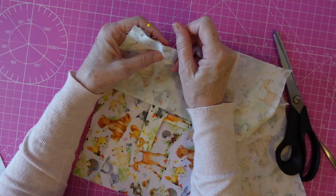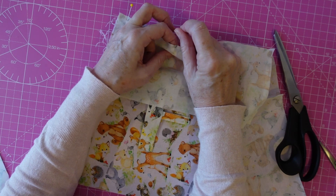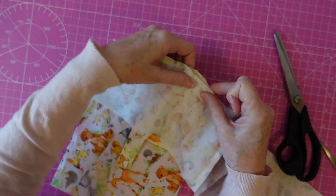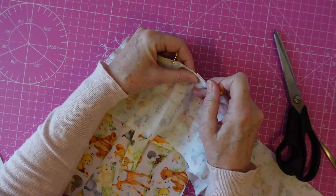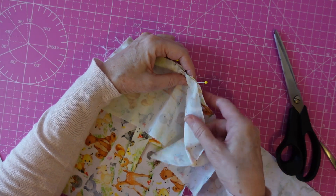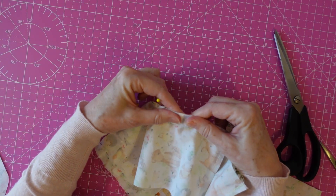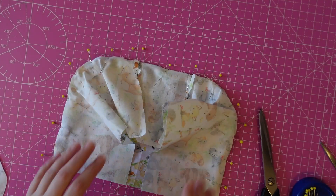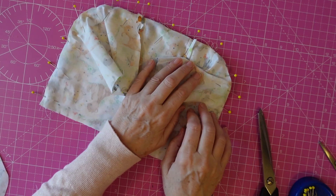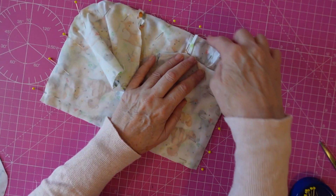I have enough fabric to do two bags for the girls, so this will end up with a bag for my grandson as well. I carried on doing that while I was on the phone and I've just carried on pinning it — right, okay, I've pinned all the way around.